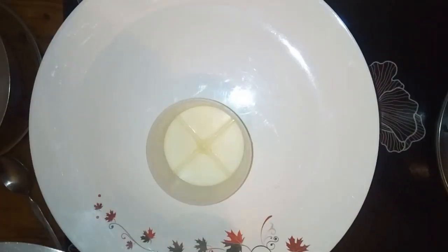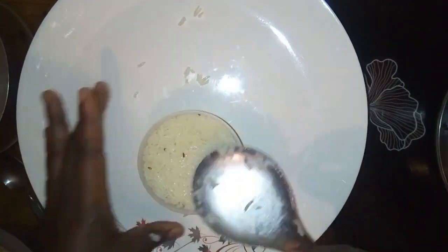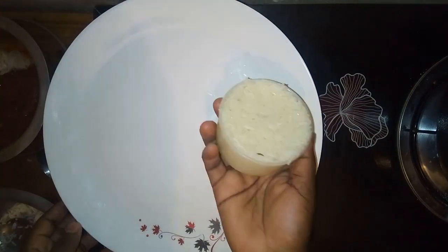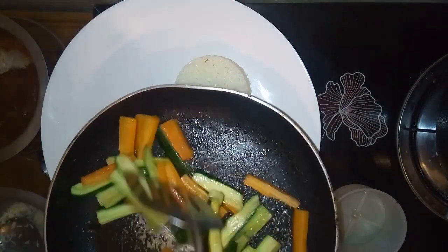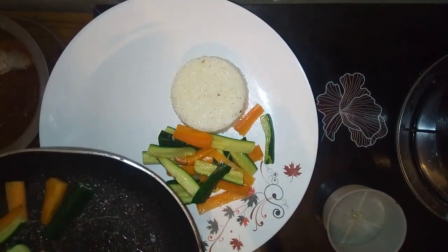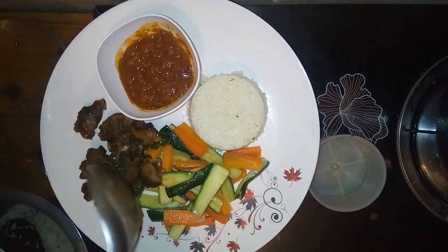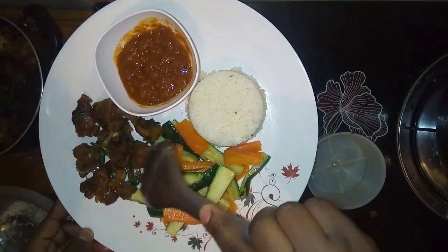Now it's time to serve. You want that five-star experience at the comfort of your house. I prefer to put the rice inside a tin to give it a nice shape, then place it on the plate and add the vegetables. Place the sauce in a separate dish alongside and just give it a nice presentation. Here it is!